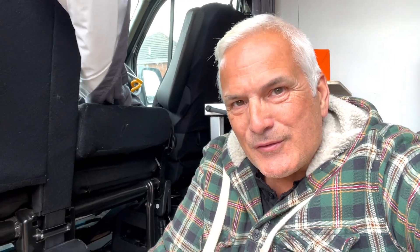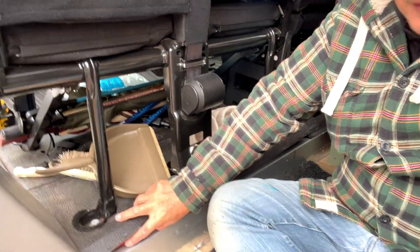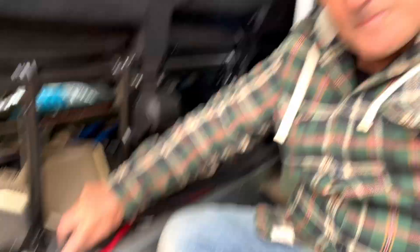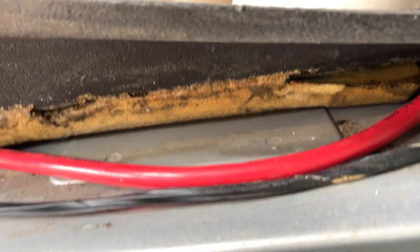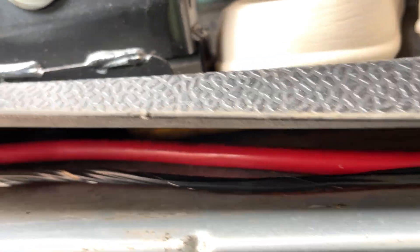I was also advised that this wiring, which I've just put under here, should probably go in conduit as well. But looking at it, the van's own wiring is just underneath there anyway, so I think that acts like protection. I think I'm just going to leave that like that as well. The red wiring is mine and the black wiring was already in — it's the van's own wiring — so if it's protecting that, it's protecting mine as well.